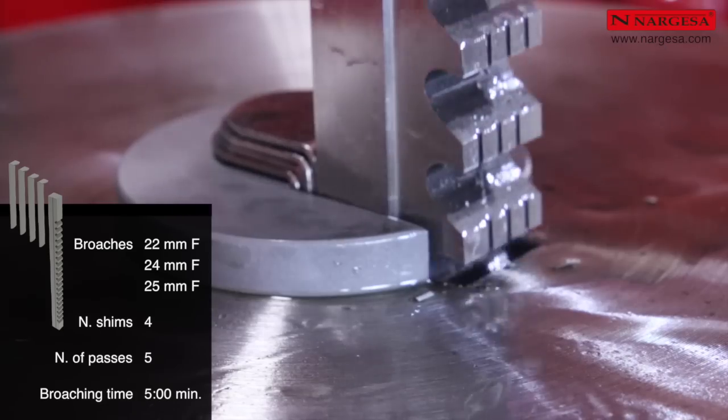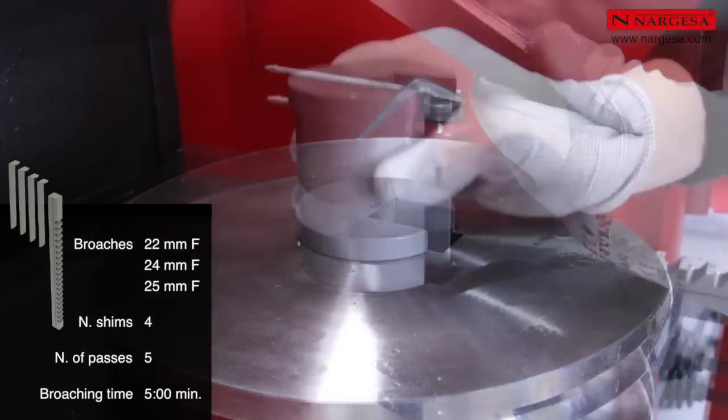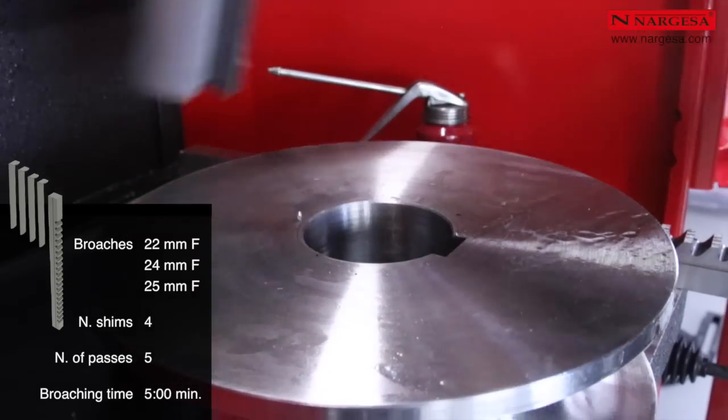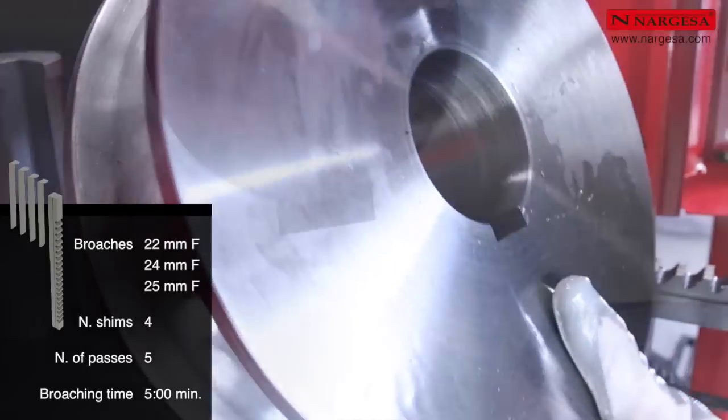The broaching job time for a 22, 24, or 25 mm keyway brooch — starting from when we place the piece in the machine until we remove it completely finished — is a maximum of five minutes.